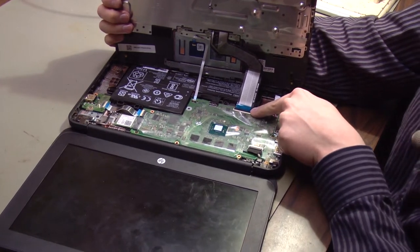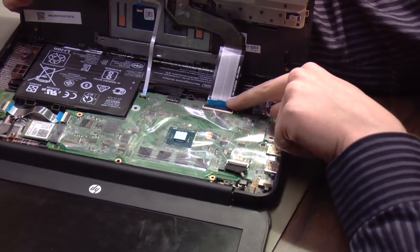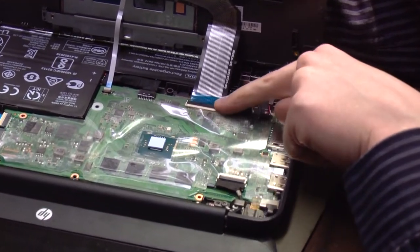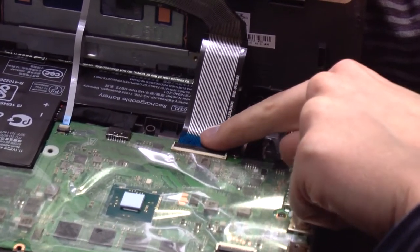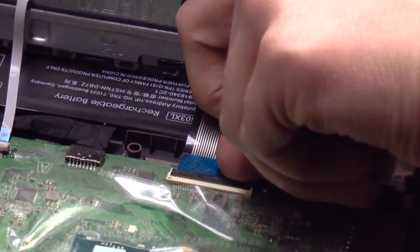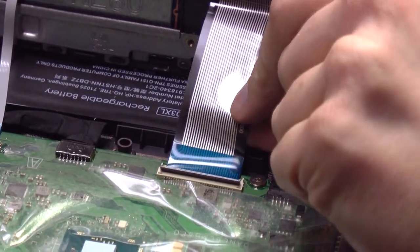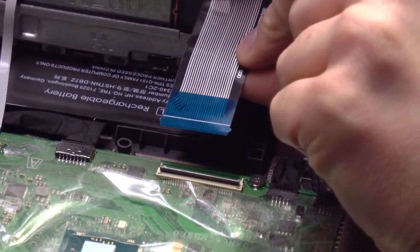Let's zoom in on this ribbon cable — this is for the keyboard itself. There is a black plastic tab that holds this ribbon cable in place; this tab flips up from the front. Get underneath the front with your fingernail, lift that tab up, and this ribbon cable lifts up and pulls straight out.